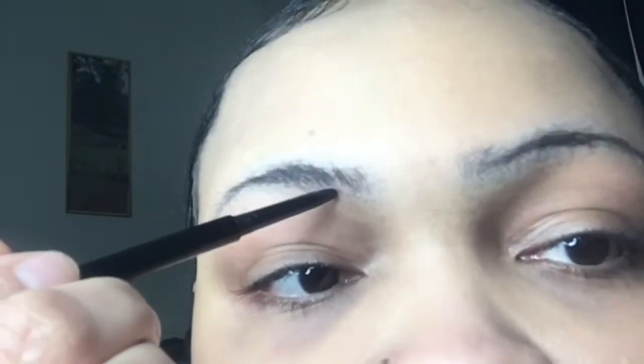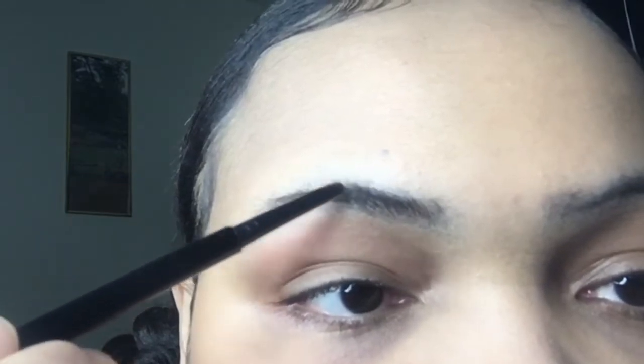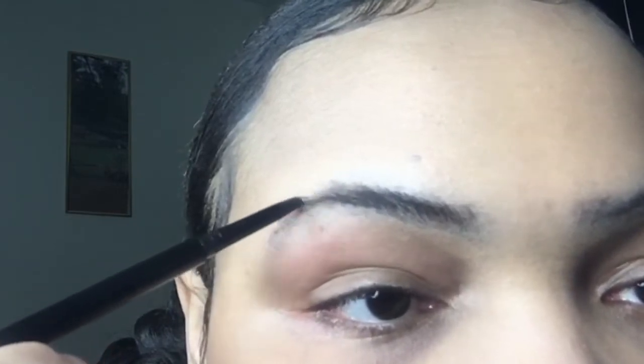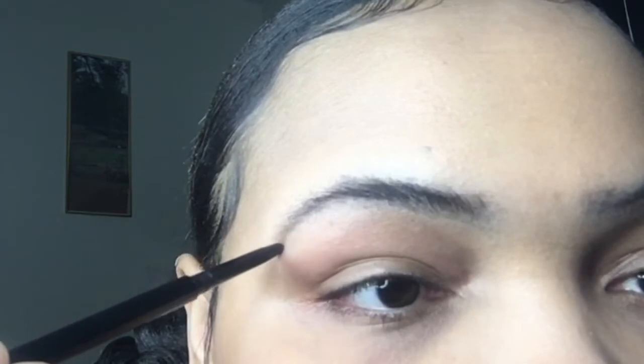This is my good brow — this is always the brow that comes out the best. If you have thin brows, there's always one that wants to act up. So we're gonna start off with the one that doesn't act up and let her shine today.